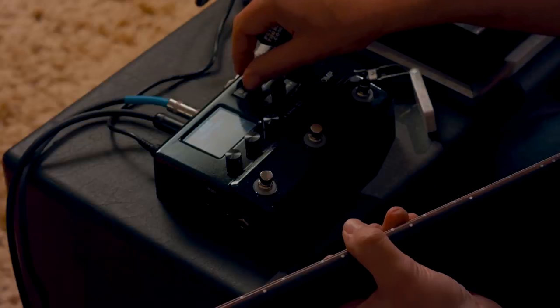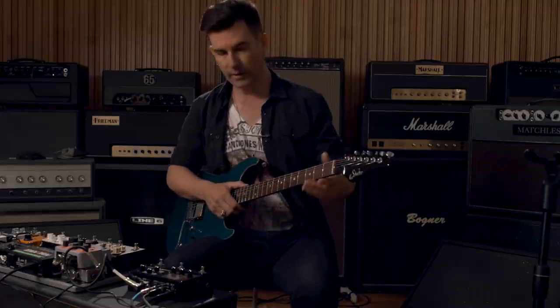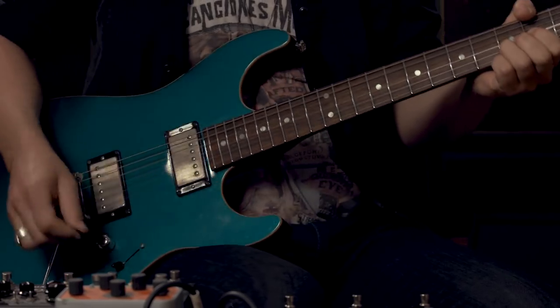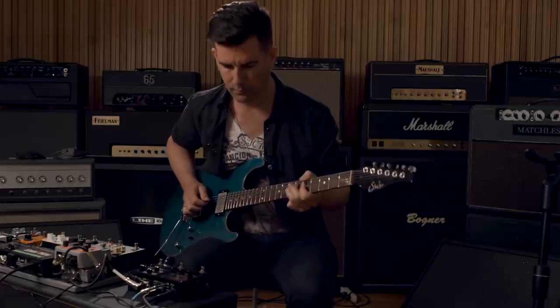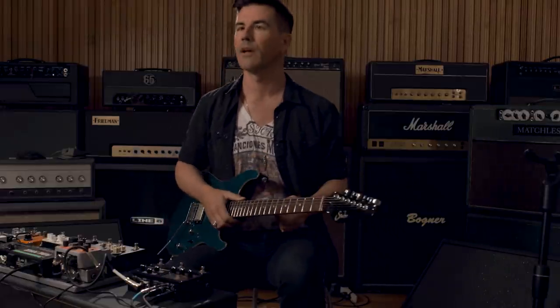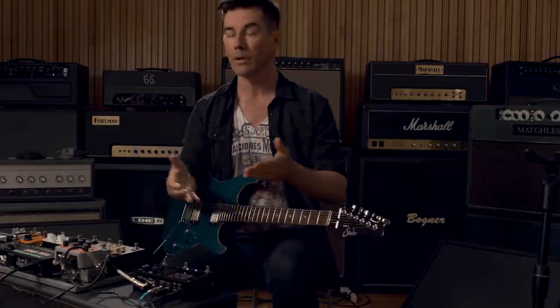Let's hear something more high gain now. This is the Placater amp model, and I've got an impulse response of a 412 cabinet with Greenbacks. That's pretty satisfyingly crunchy. I'm using this as the whole guitar rig — just plug direct. These are the tones you could get recording right into your DAW, or using it live running right into a PA system. I think it's pretty damn impressive.